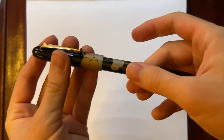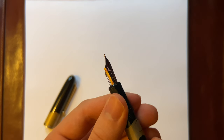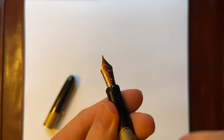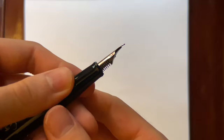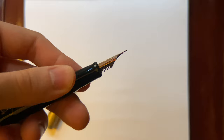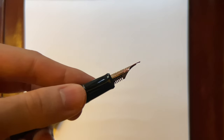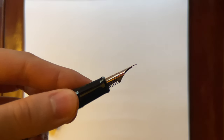Let's get into the nib itself. This is a 14-carat medium nib. It says Namiki on it — the logo — and Mount Fuji on it. On the side, I'm not sure if you can see it, but it says 12-19, which just means December 2019 is the year it was made.